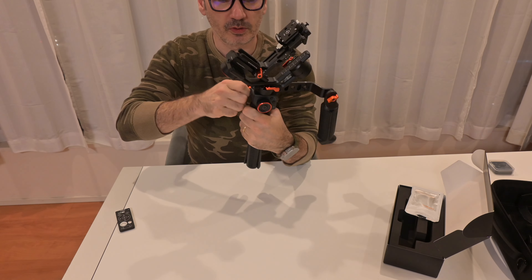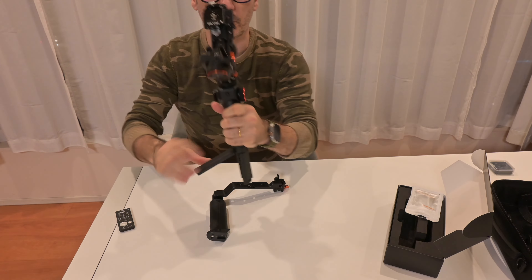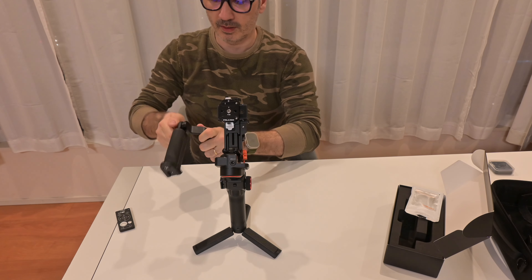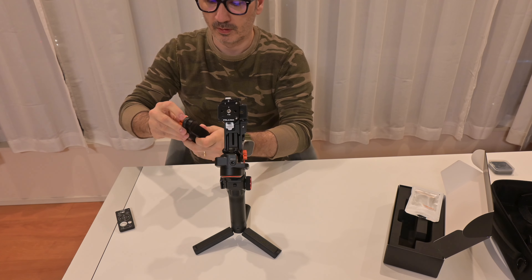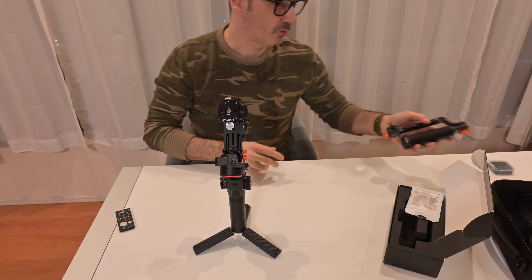And then when you don't use it, open this, remove it, finished. Just like this, store it in the bag.